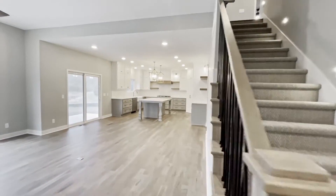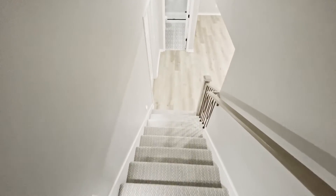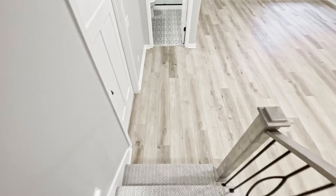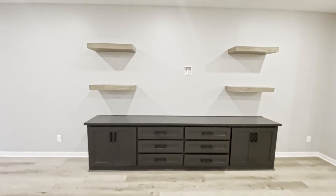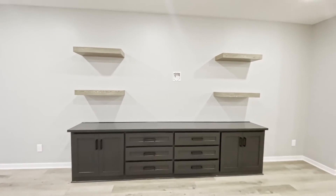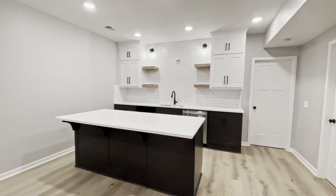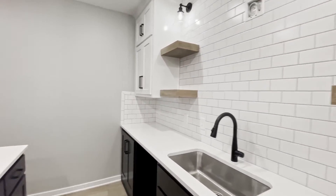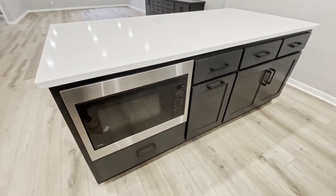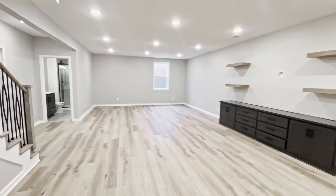Let's go ahead and take a look at the basement now. Are you ready for this? You are going to love this finished basement — it is so awesome for entertaining. Not only do we have this area over here, great for a TV and storage, but there's also a kitchen down here with a big island and storage on this side as well with a microwave. Does it get any cooler than this? All the kids' friends are going to want to hang out here for sure.